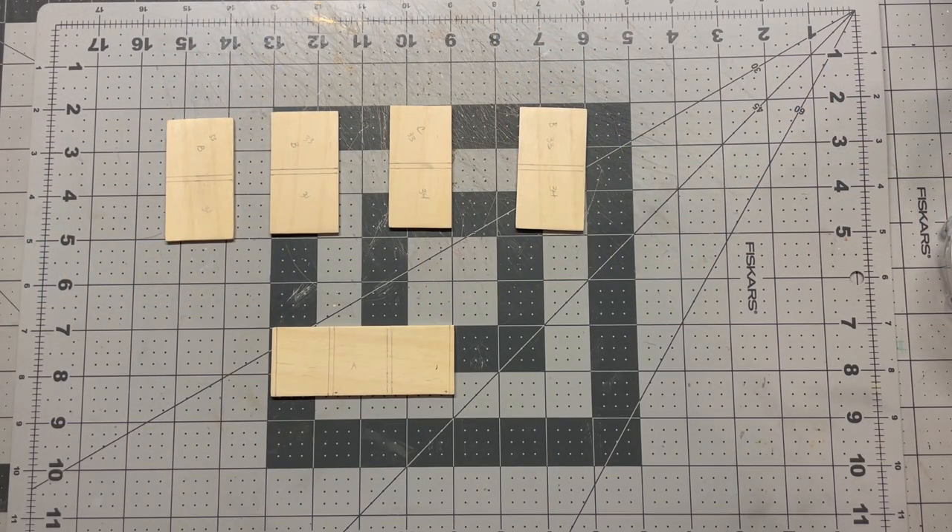We're going to start by drawing some lines on our pieces so that our dividers and shelves stay as straight as possible. We'll start with piece A, the three pieces marked B, and the one piece marked C. Let's start with A.